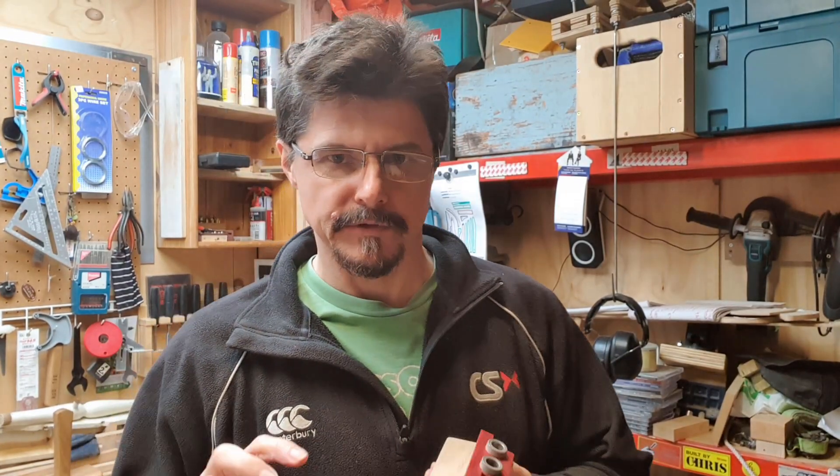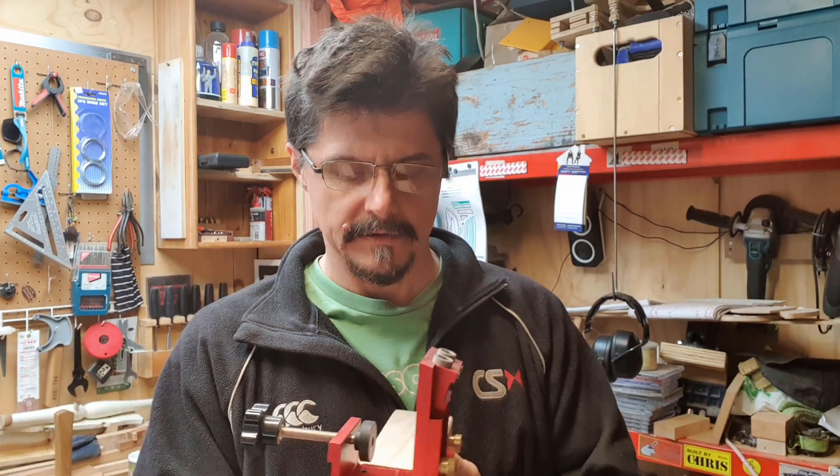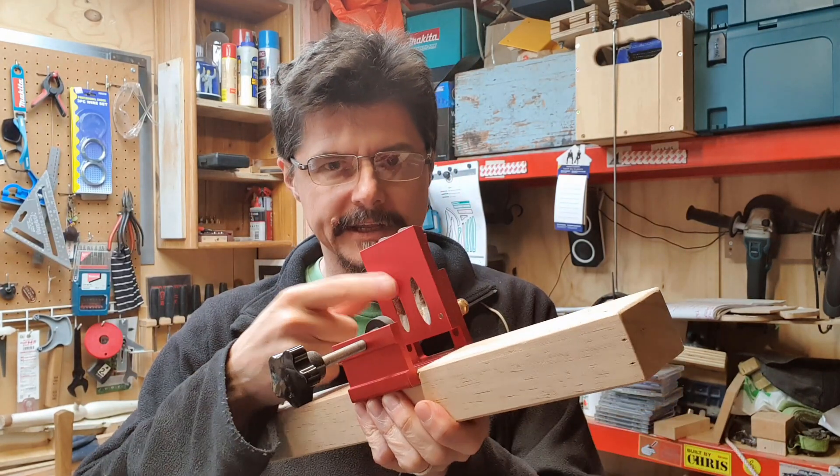G'day and welcome back to the workshop. I recently got this really cool pocket hole jig from 2TOK. This is a really nice jig made of aluminium and anodized in this nice red color.